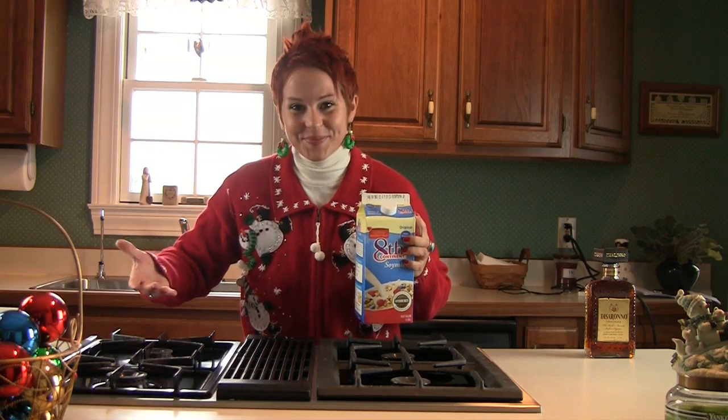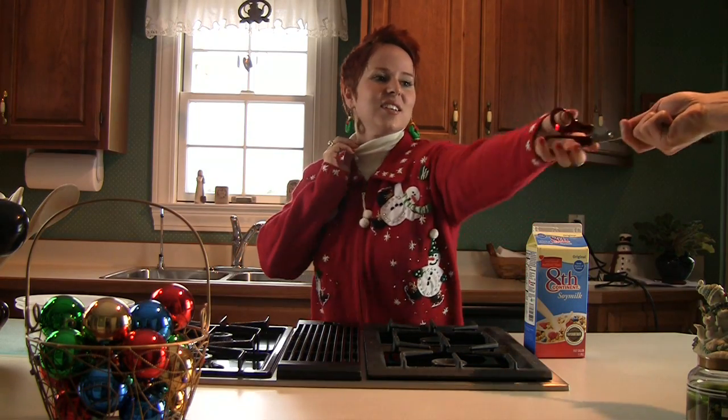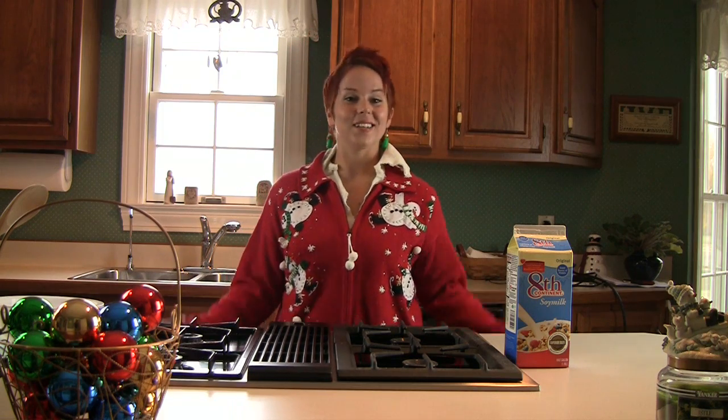Welcome to Lopez's kitchen. Hi, this is Lopez from 8th Continent Soy Milk. Today I will be teaching you some holiday recipes.